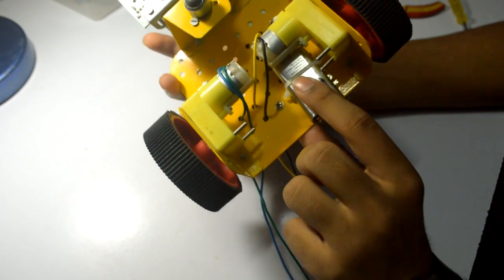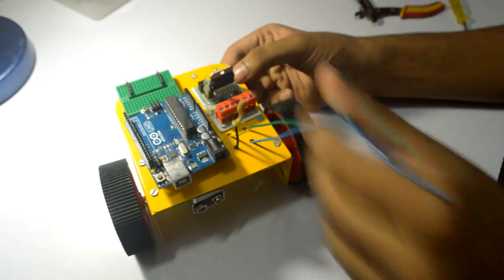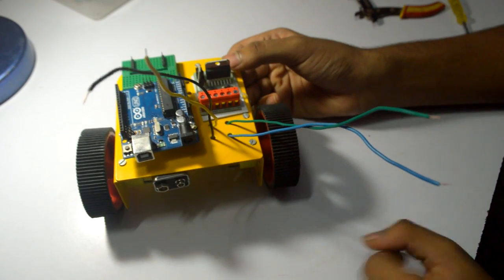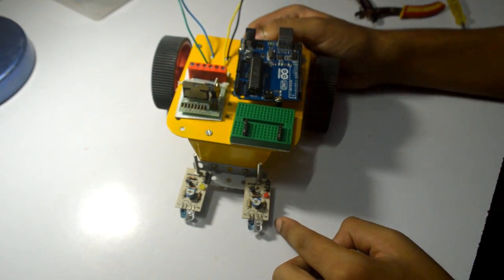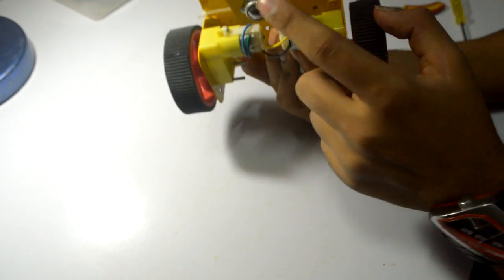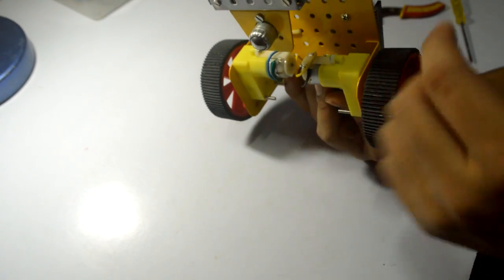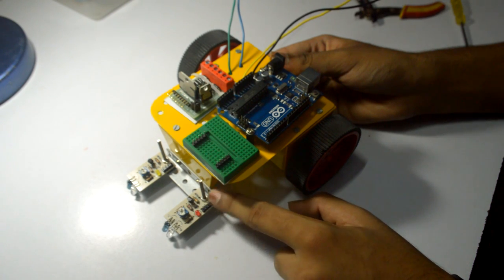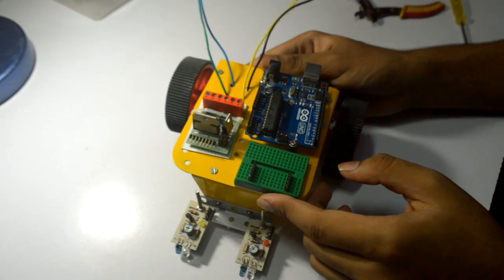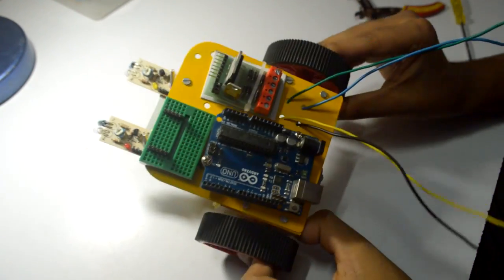We are done with the assembly part of this robot. I've attached a 9 volt battery using a cable tie. These are the four wires of the motors — I've routed them through four holes and brought them up to connect to the motor terminals of the motor driver IC. I've also attached bug strips to the mini breadboard, and here are the two sensors on the main metal strip. We need three wires from each sensor: digital output, ground, and positive. I'll be inserting similar bug strips on the Arduino Uno as well.